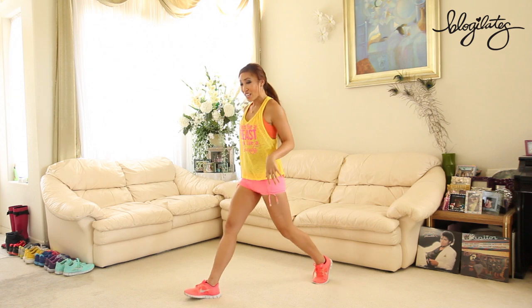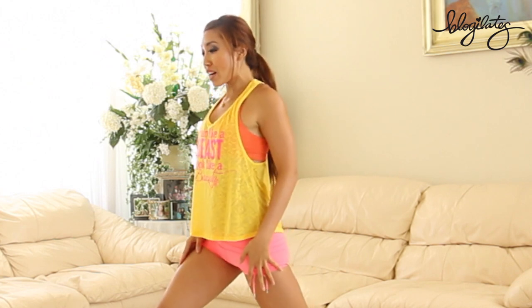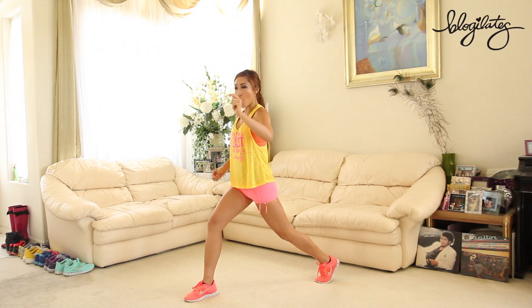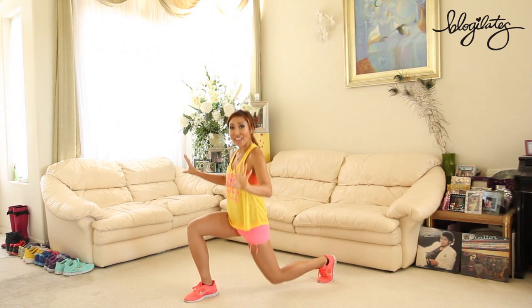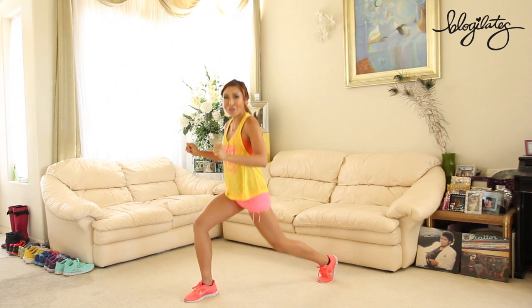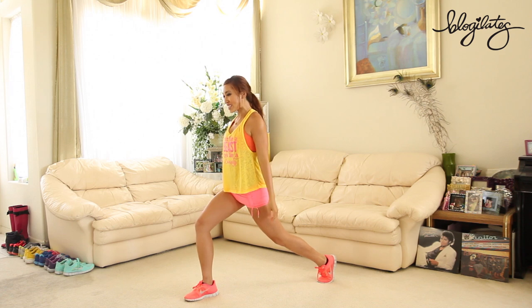Make sure your legs are at a 90-90. We're gonna start with regular lunges and it's just gonna get harder and harder. Roll those shoulders back, hips square, chest open, core tight. Here we go. We're going down and lift, halfway. Squeeze your booty. Four minutes and 45 seconds. Shoulders away from the ears.